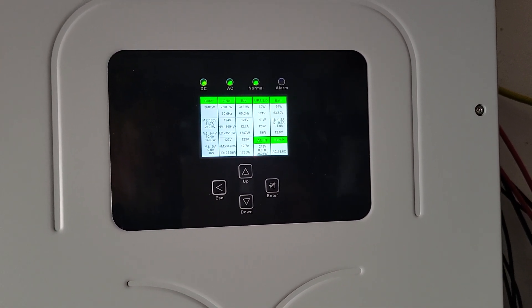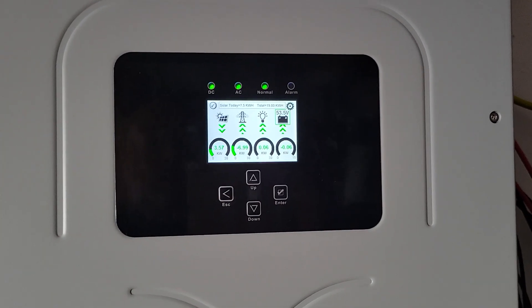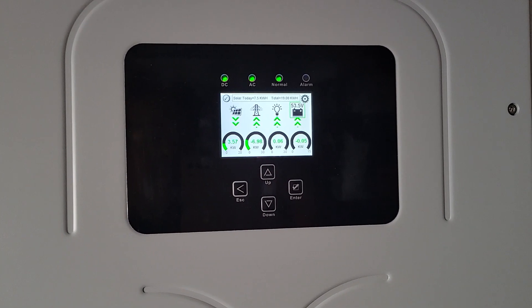Is this thing making a sound at all? No fan noise, nothing.